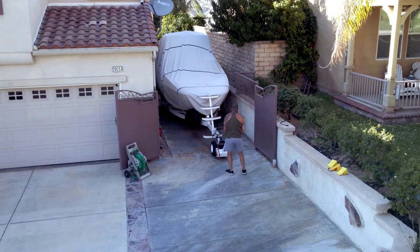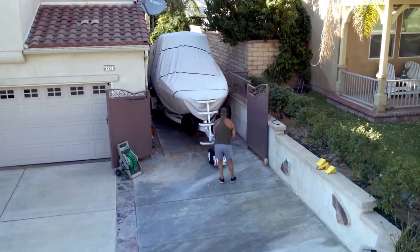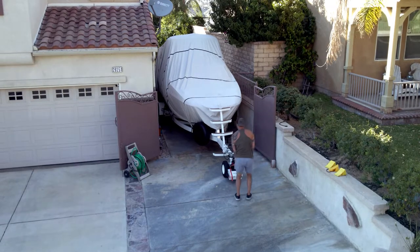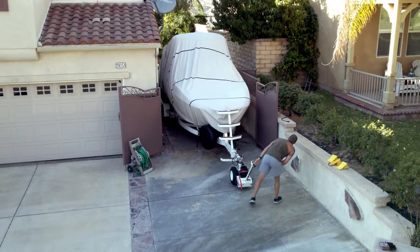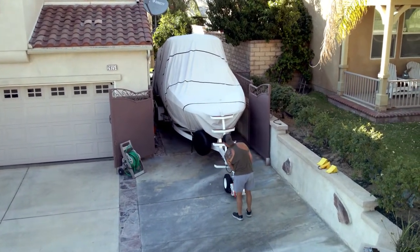The issue we had is the trailer is 106 inches wide without the guide poles. Our side yard gate opening was only 110 inches wide, and we had only a 107-inch gap between our gas line and sidewall — requiring complete ease of control to precisely fit our trailer into the side yard with less than one inch of space to fit through.